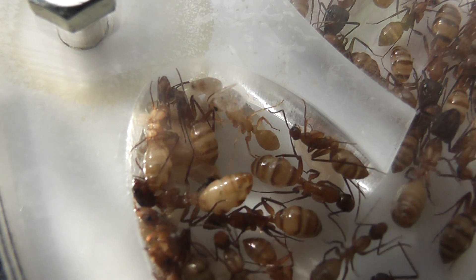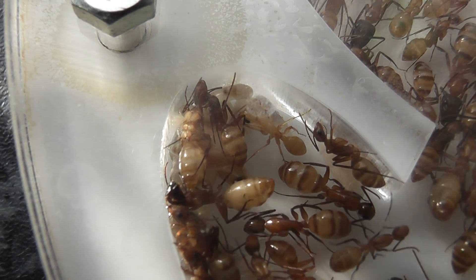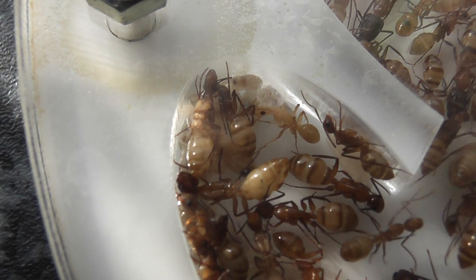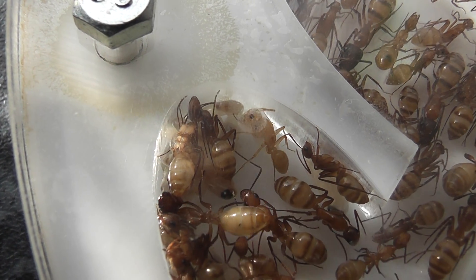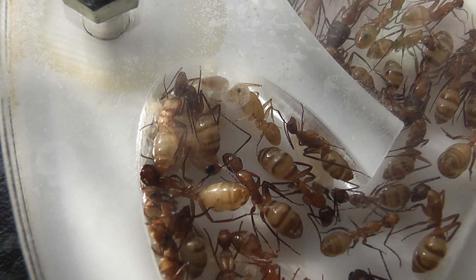This is one of my favourite species of Camponotus, although I do admit I've got some lovely Camponotus girls dotted about around the ant room.